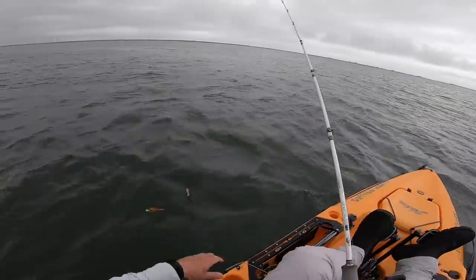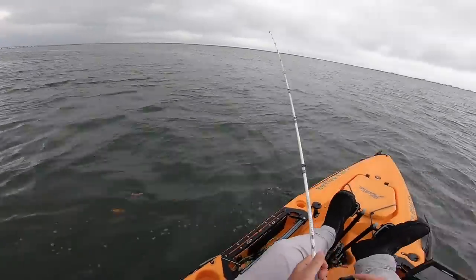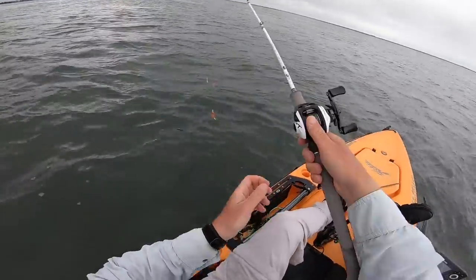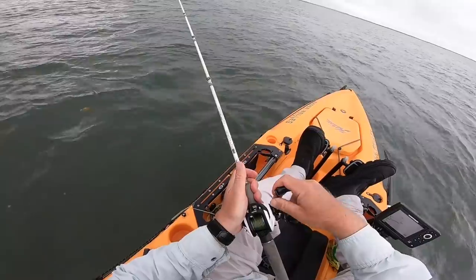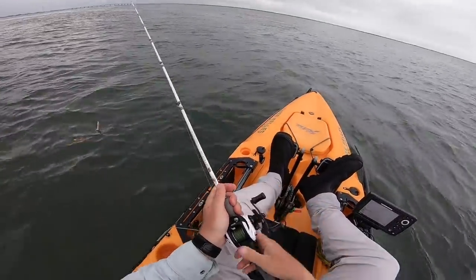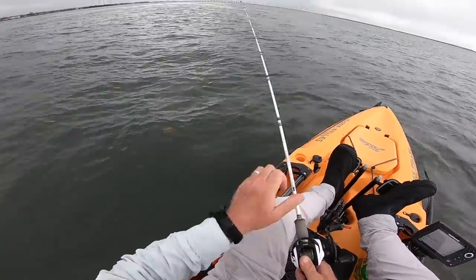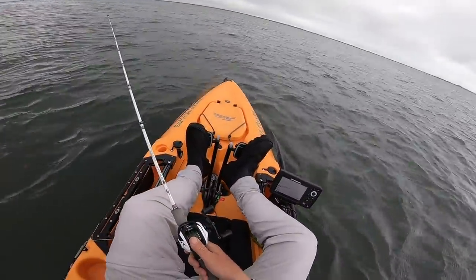I'm going to get up near the bar and drift off. I think I'm going to pedal into this wind. A drift sock would be another way to deal with it, but actually the pedaling is even better because you can really adjust it. A drift sock just does whatever a drift sock does.